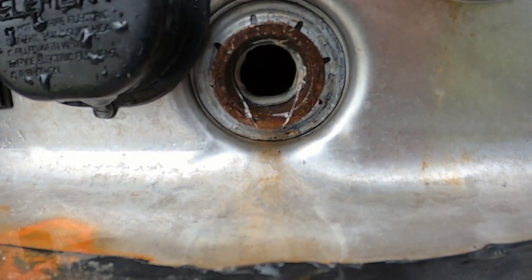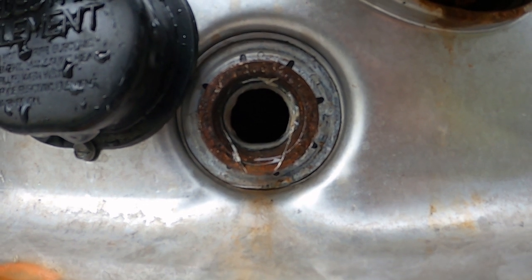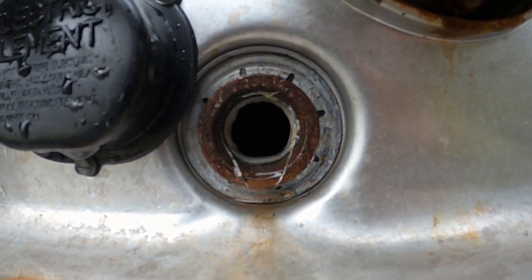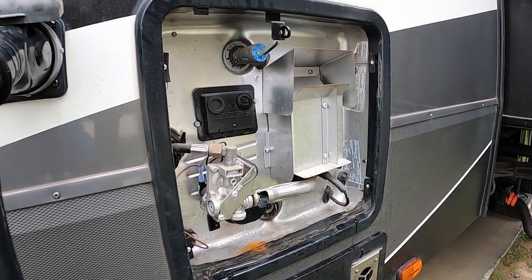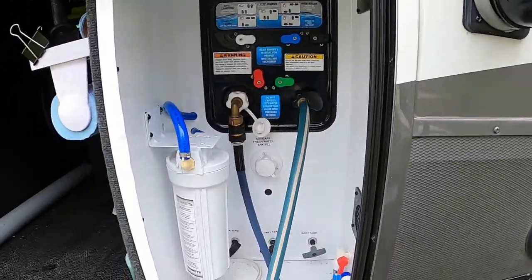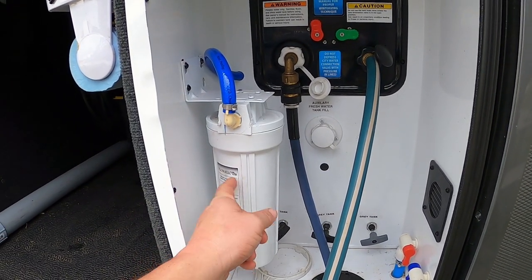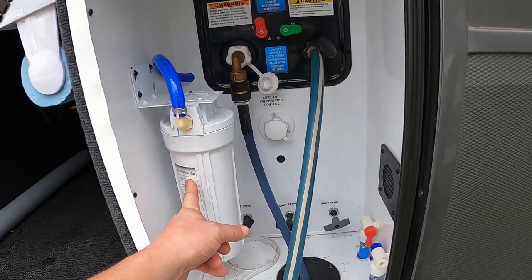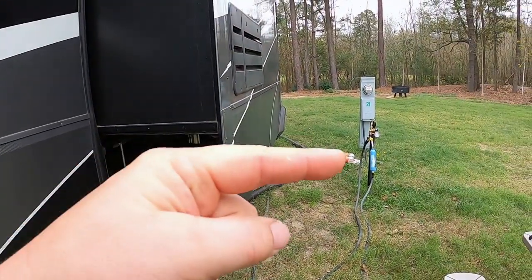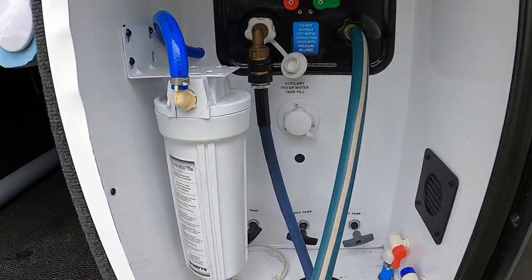Now that the water is running clear out of the hot water tank, I'm going to leave the anode rod out while I sanitize my freshwater system to ensure the hot water tank is bypassed and I'm not filling it full of bleach. We have one more step before sanitizing — removing the filter from the housing. We run two filters: one onboard the camper and one inline from the faucet.